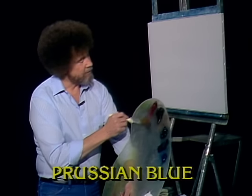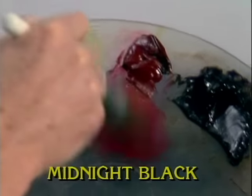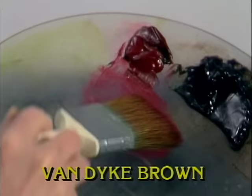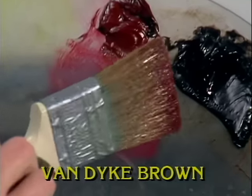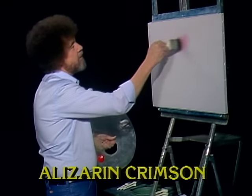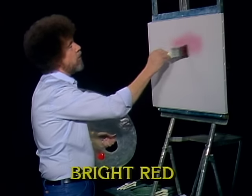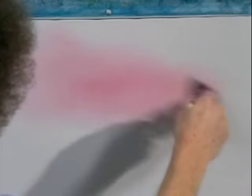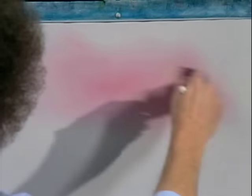I'll start with a small touch of alizarin crimson. Just pull a little bit out, tap the bristles firmly, firmly right there. That assures a nice even distribution of color all the way through the bristles. Now sometimes when you do winter scenes, they can get so cold they're almost unpleasant, so I like to put a little tiny warm spot in my winter scenes — it's just a matter of personal preference.